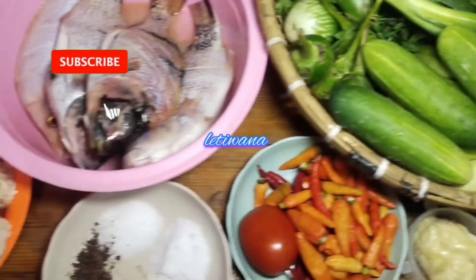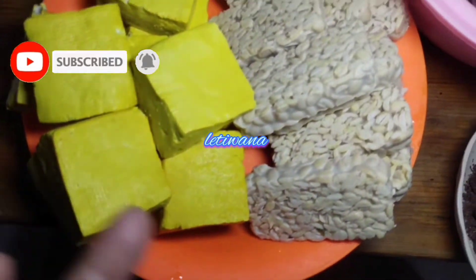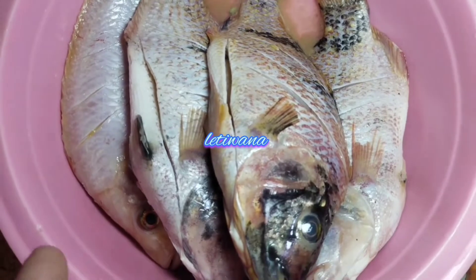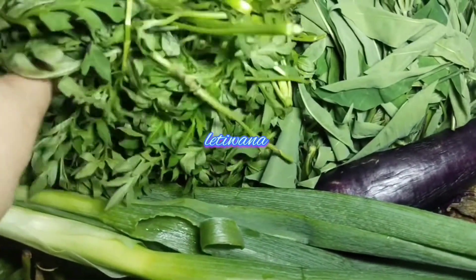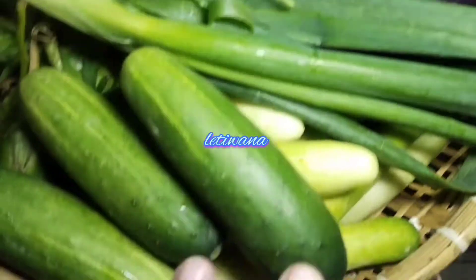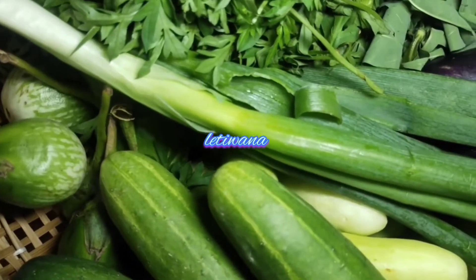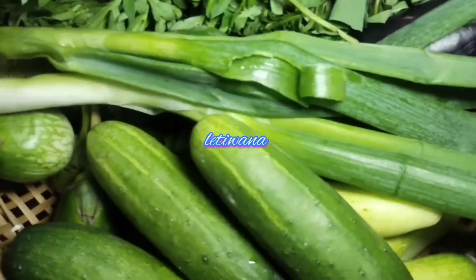Ini menu di rumah saya hari ini ya guys. Ada tahu, ada tempe yang akan digoreng, dan ada ikan nila yang udah dimarinasi. Ada lalapan guys — ini lalap kenikir, daun singkong akan direbus, ini terong akan digoreng, dan timun, dan ada terong hijau ya guys.